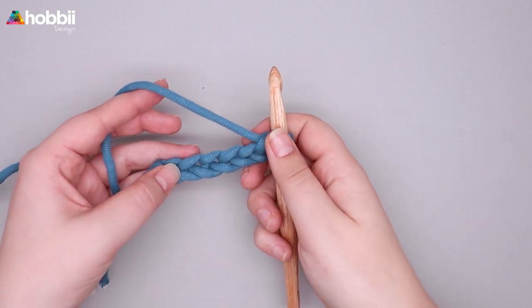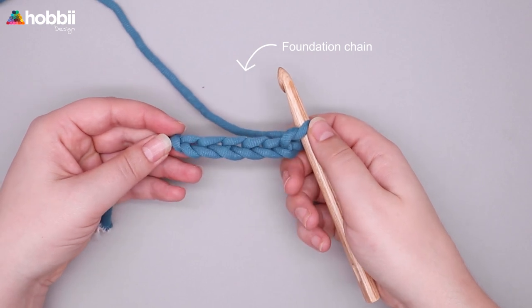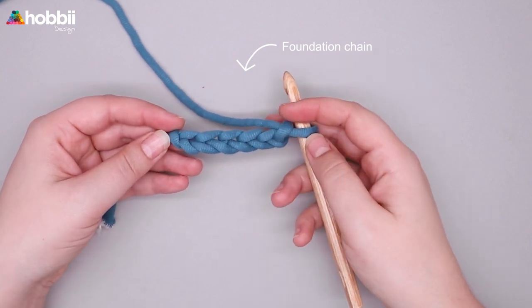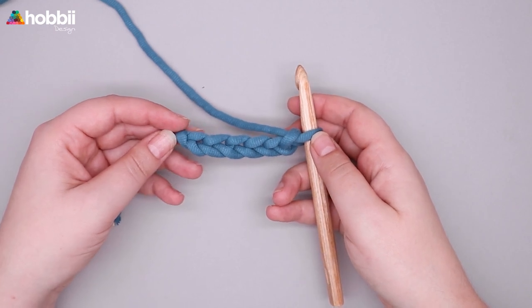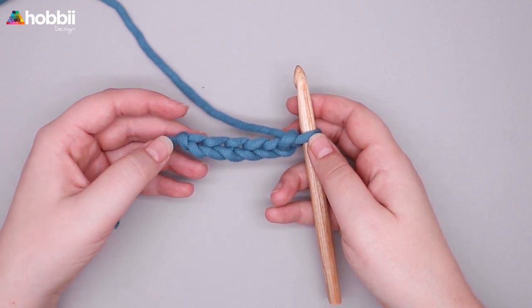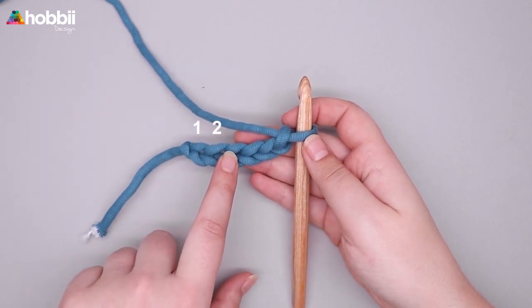How to make a slip stitch. As always, we're gonna start with a foundation chain. If you don't know how to make a foundation chain, you should check out episode one, how to get started with crochet. In my foundation chain, I chained six stitches.